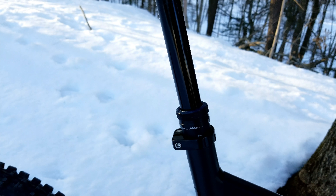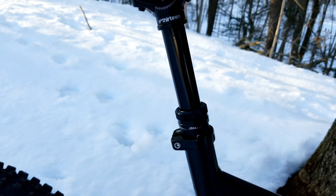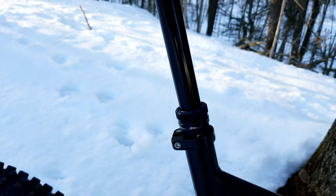Another pretty notable point is the E13 dropper post, which I had never used before — it's not that common — but I'm pretty impressed with it so far. It doesn't have infinite adjustment; you have your bottom position, a mid position, and all the way up. It's a mechanical locking system and has a spring inside instead of a hydraulic system like the Reverb. It's refreshingly simple, works very well, gets the job done, and has had no issues yet.